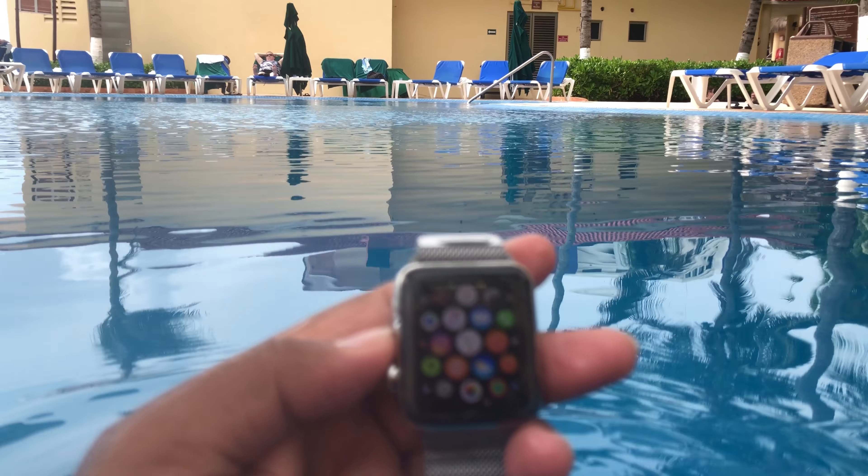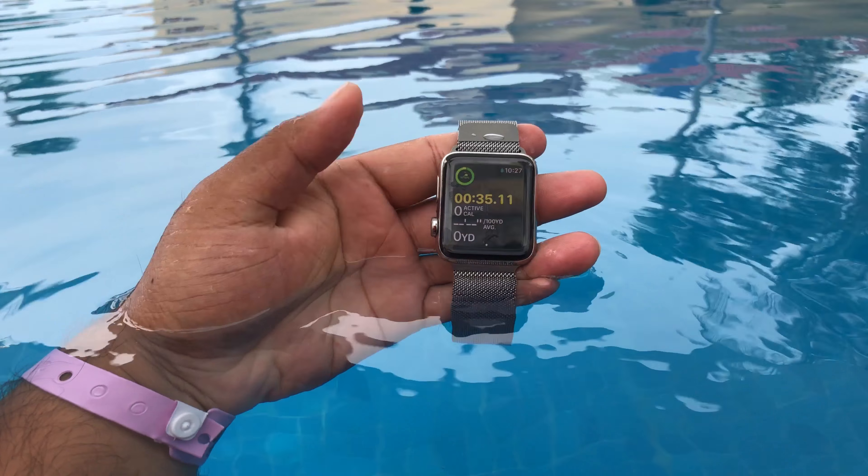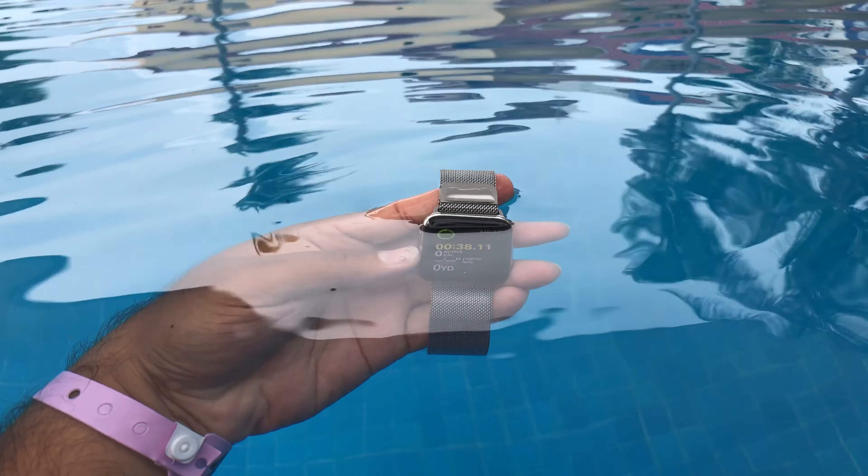The only time it is responsive is when you lock the screen once in swim mode — then it just works like Apple said.